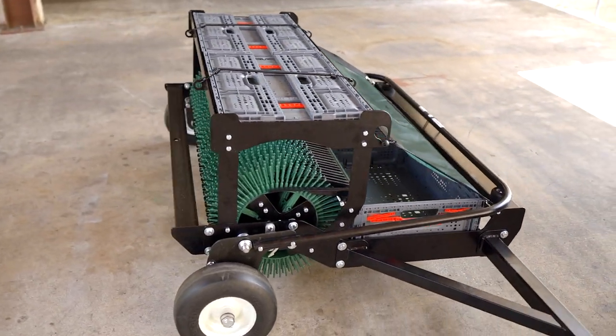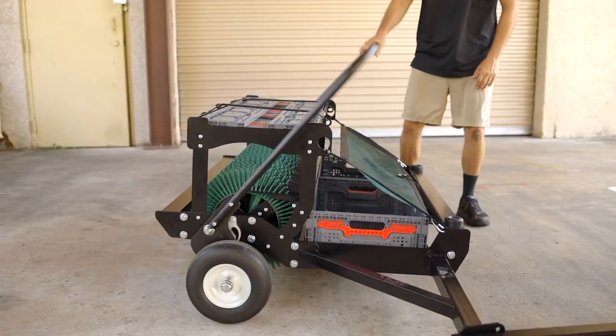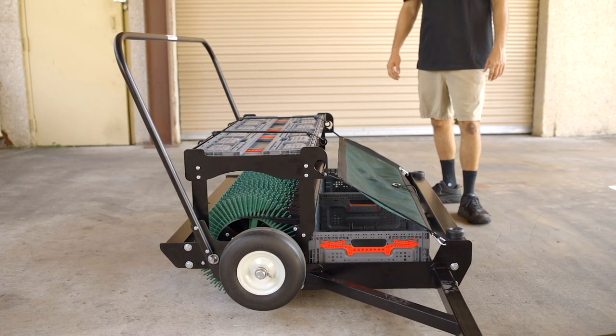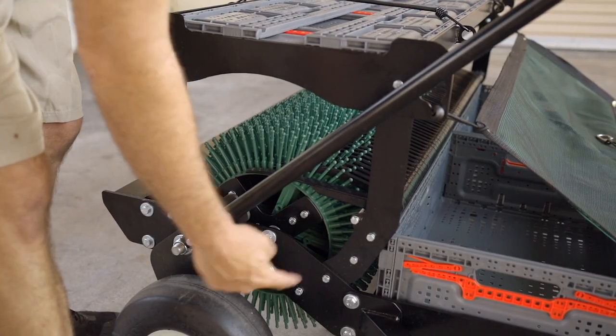Let's start with a few safety tips. First, use caution when raising the lift arm, as it can cause injury. Second, be aware of the pinch areas of the harvester when using the lift arm.